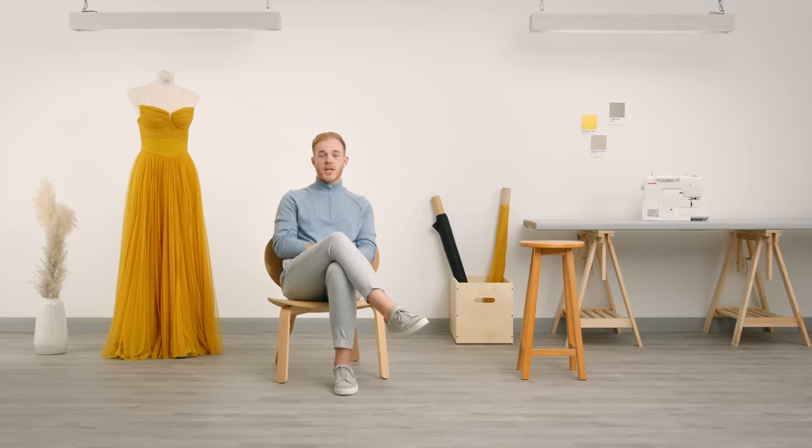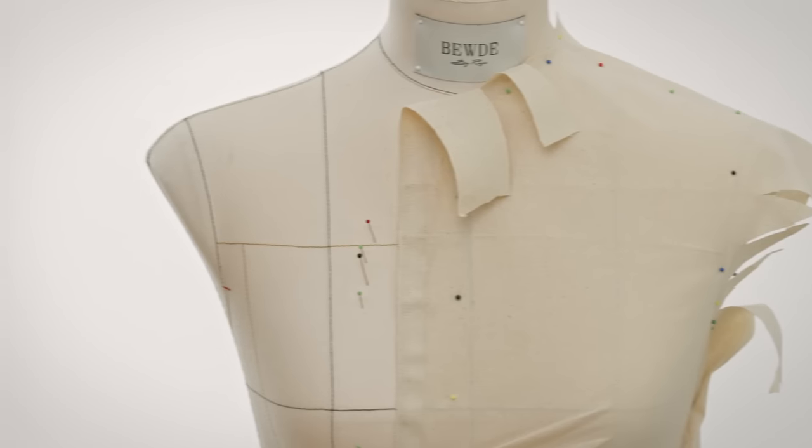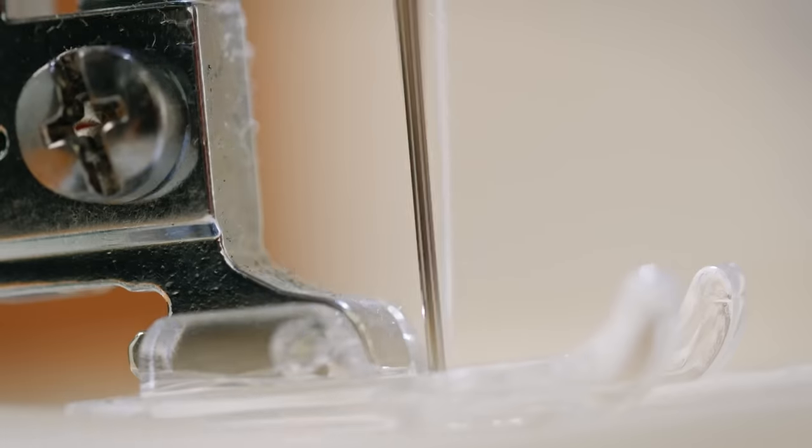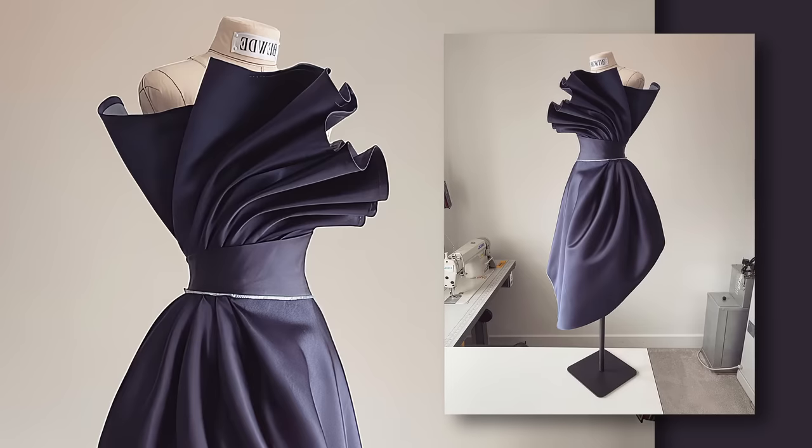My design process always starts with materials and a mannequin. I don't sketch my ideas as I prefer to experiment directly in 3D. This means that draping is essential to my work — it's how I develop a piece and turn it into a pattern.